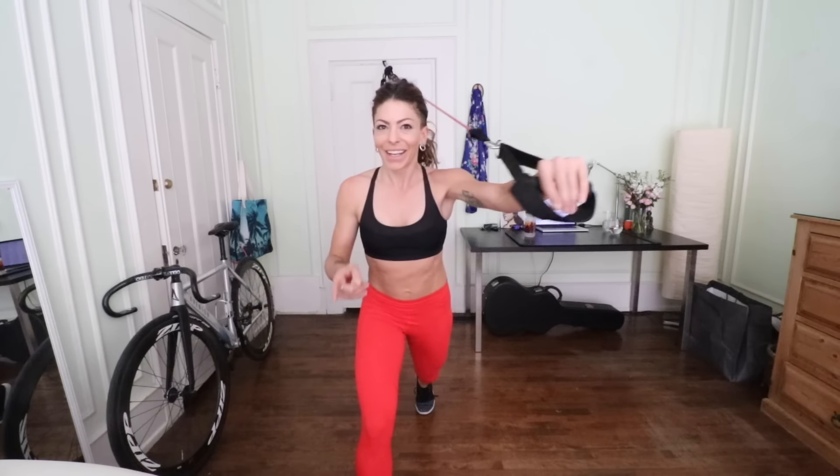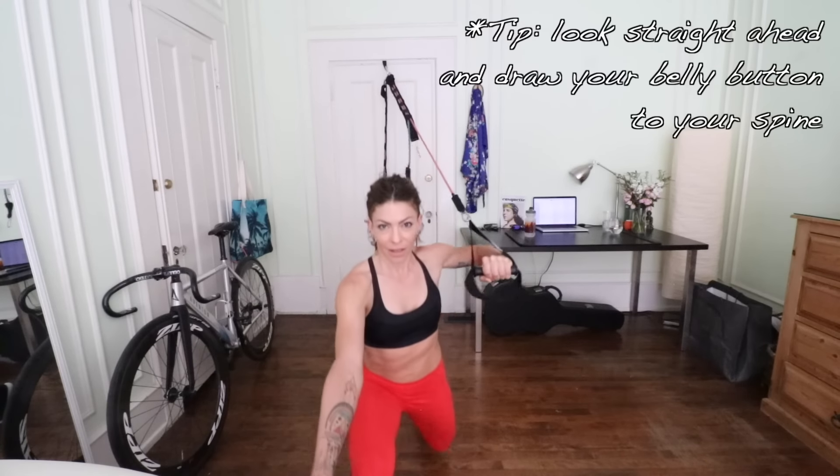Now I'm going to switch to the other arm and other leg. Lunging down — almost lost my balance on that one. Tight core. One, two, three, four, five, six, seven — trying to avoid that snapback, I think I'm a little weaker on this side — eight, nine, and ten.